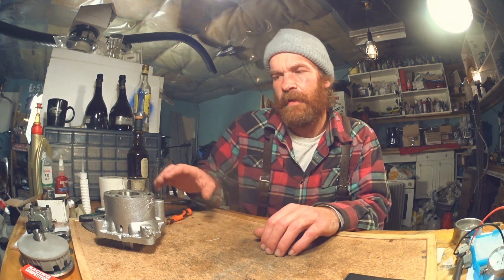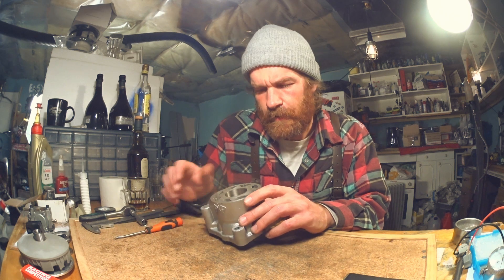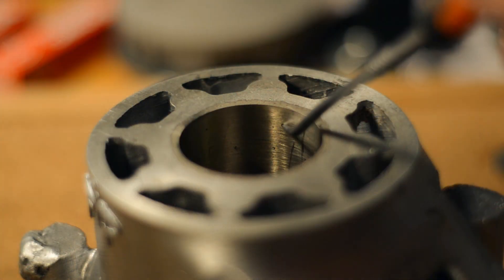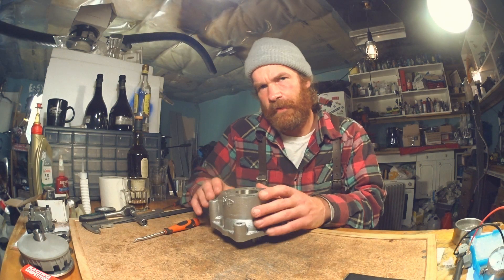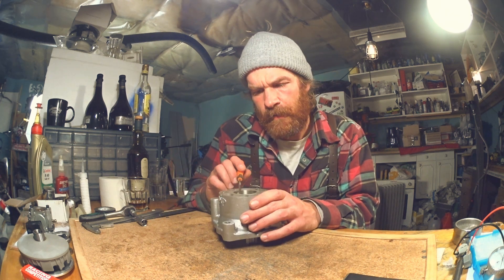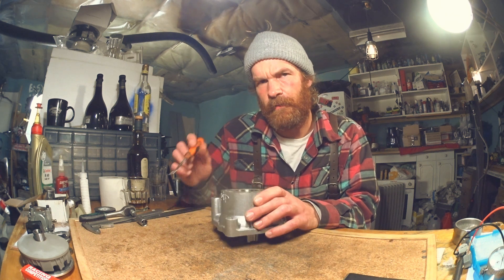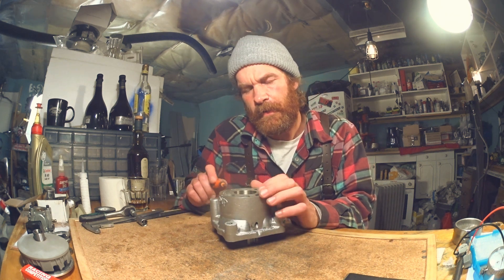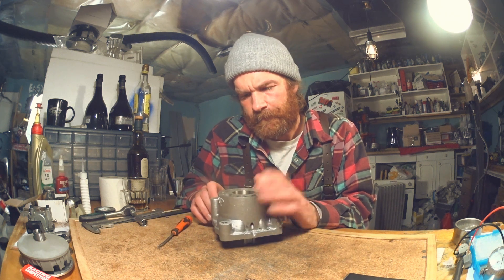I'm starting to think that porosity is the reason for low compression — that all these small holes in the bore are acting just like ring gaps, small intermittent ring gaps while the ring is passing by. Also, these holes might be actual wormholes going through the casting and out to the water jacket, and that wouldn't be a great thing when we put water in it.